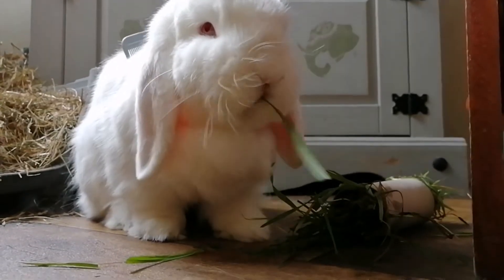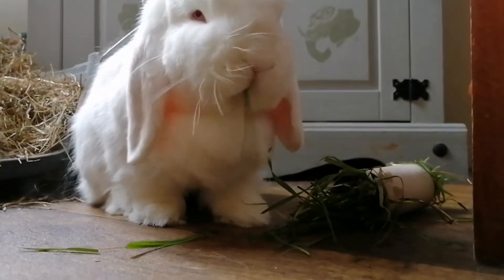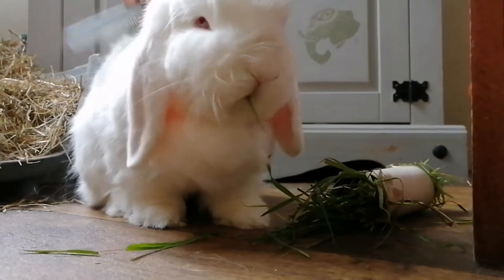To help your bunny feel more comfortable when you are brushing them, try offering their favourite treat or food enrichment to help keep them distracted, and make the experience a more positive one.